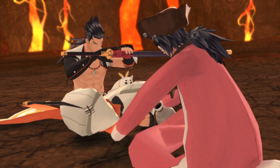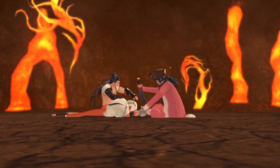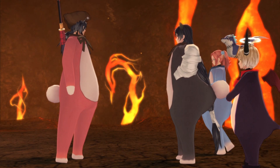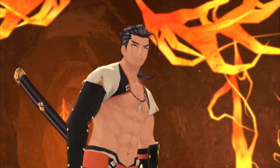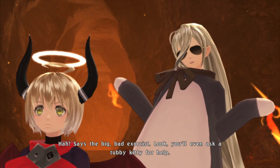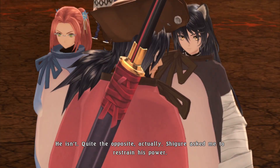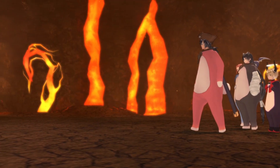This is gonna be fun. Sorry to keep you waiting. Watch out — I wouldn't be surprised if he used an armadice. It's not my style to rely on anyone's help. Says the big bad exorcist — you'd even ask a tubby kitty for help! Shut up! Shigure asked me to restrain his power. Restrain his power? He's taking the training weights off.